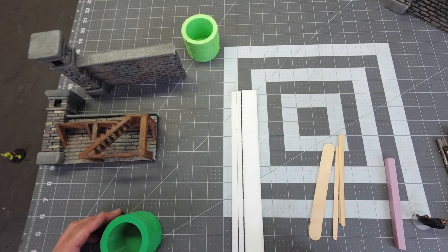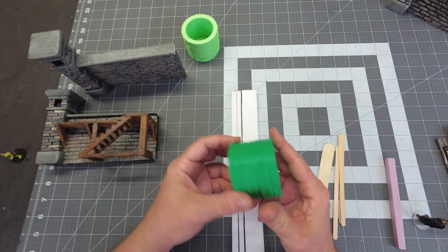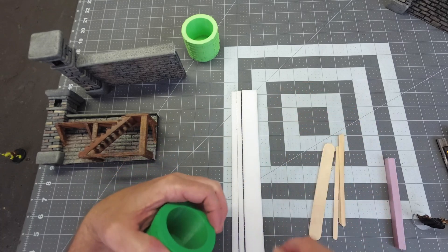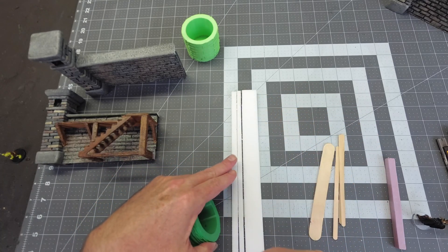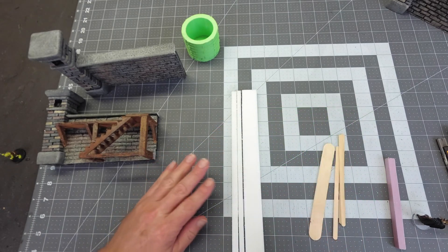We're gonna need to put some wood grain on our wood strips, and I'm using my 3D printed wood grain roller. Another way to do this would be to just use a wire brush — you can use a pencil or pen to make the wood grain and then go over it with a wire brush, but this just does it in a few passes.